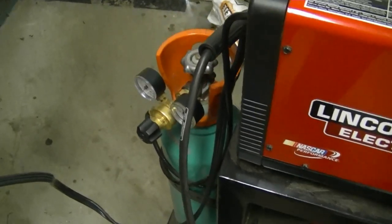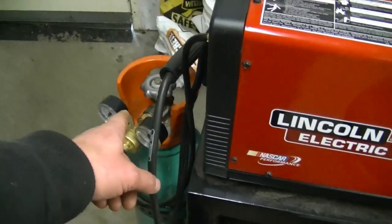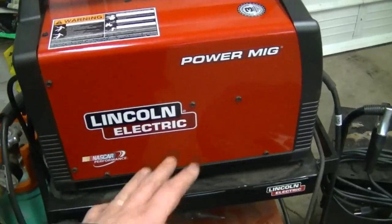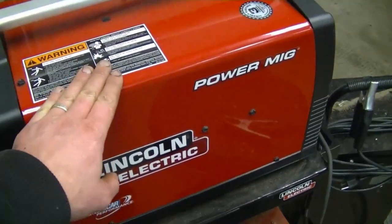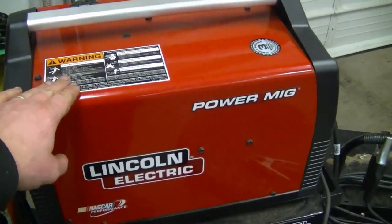I had my MIG welder out to weld the teeth on that gear. As I've mentioned in other videos, I use argon gas all the time — 75% argon and 25% CO2. It's a great little welder and I do recommend it. This is the industrial version, which is a bit more robust than the one you'd buy at a big-box store. That's what I've been up to today in my shop.